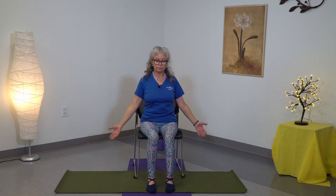Come back to center, bring the arms down, bring the hands towards your chest, inhale deeply, exhale, inhale, exhale, inhale, exhale.